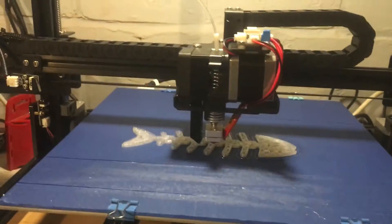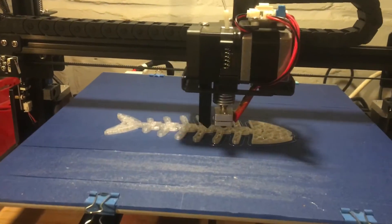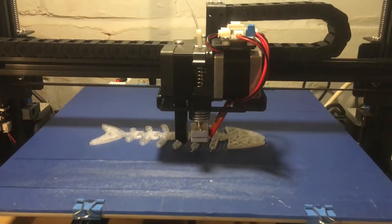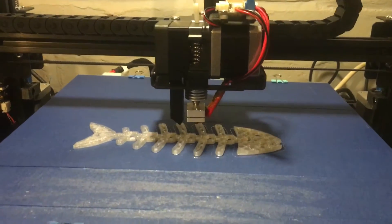It has a direct extruder which is better for flexible filament once I get that to print properly. The bed for some reason didn't seem level when doing that, but it's working fine on this.